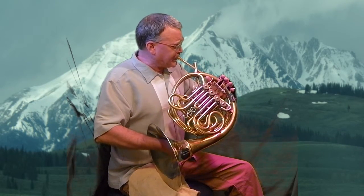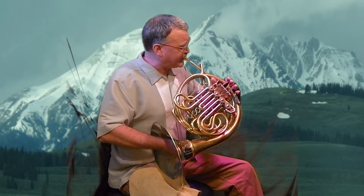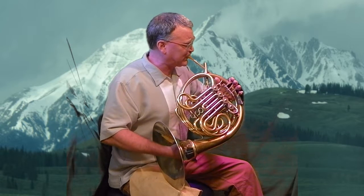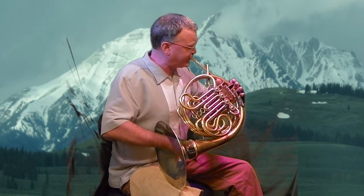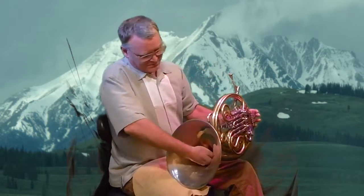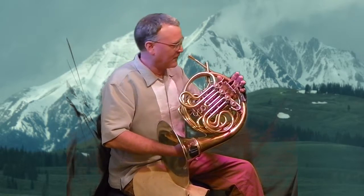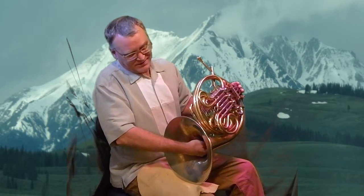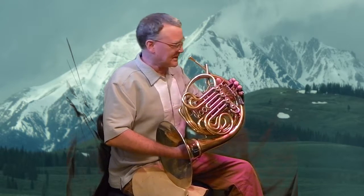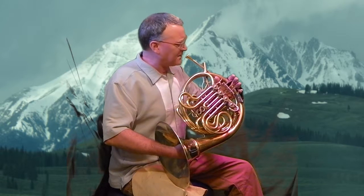The position is somewhere between here and here. For low notes, I'm not going to keep my hand covered as much. Here's a bad example — but instead, I'm going to open up more.